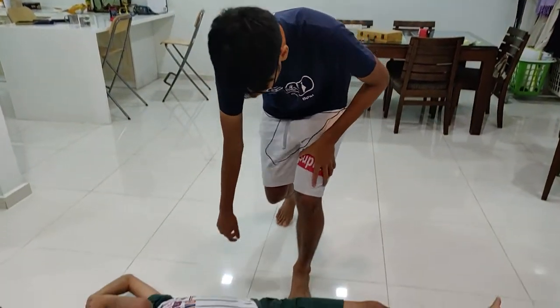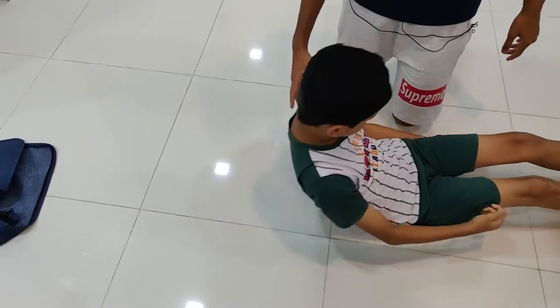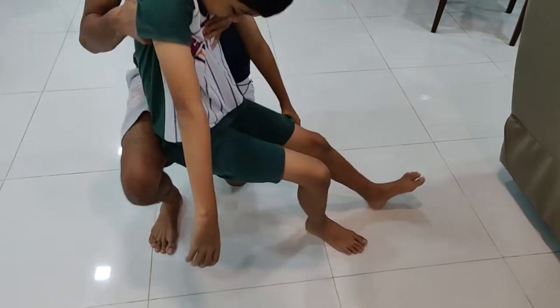So let's demonstrate here. First thing you're going to do is make the casualty sit up. Please sit up. Okay? And I'm going to assist you. Please sit on my knee, yeah? Assist you up. Please sit on my knee.